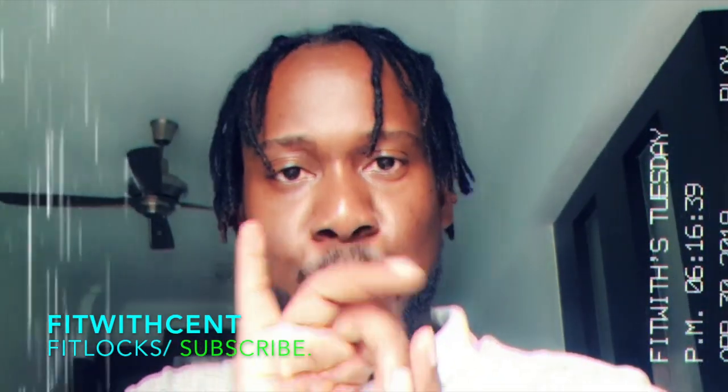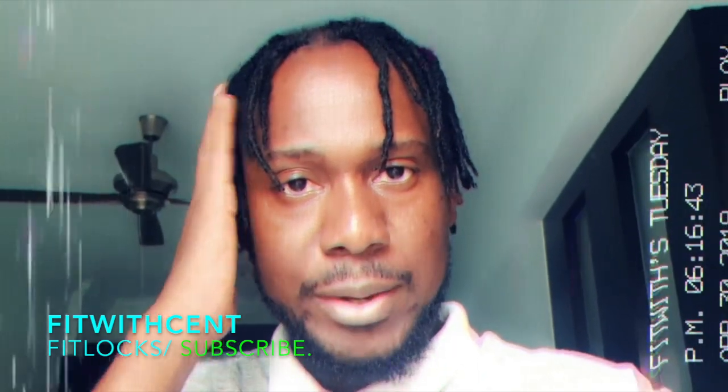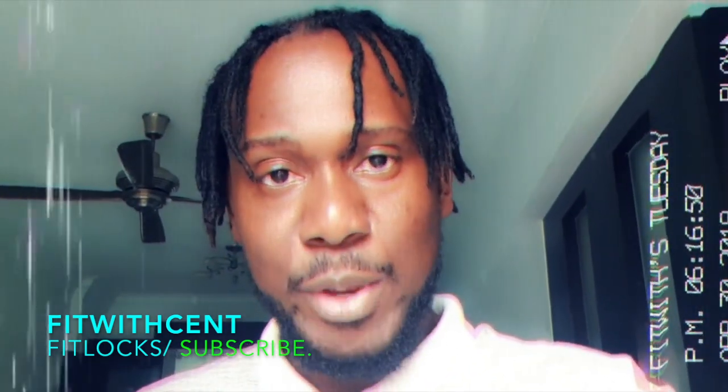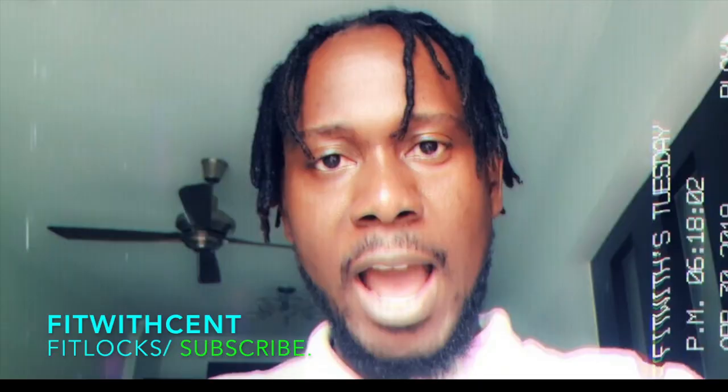It took three days to do them. This side I did on Saturday, this side on Sunday, and the back side I did on Monday. So yesterday, Monday, was the last day of me finishing reducing my hair using the crochet hook.